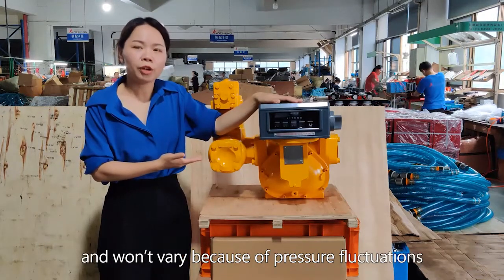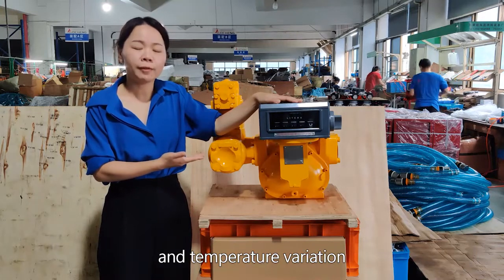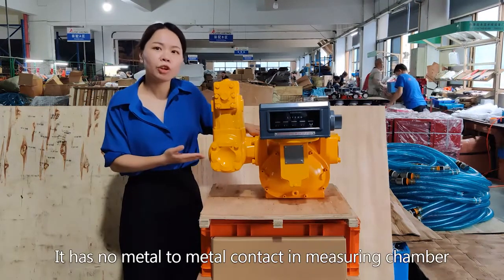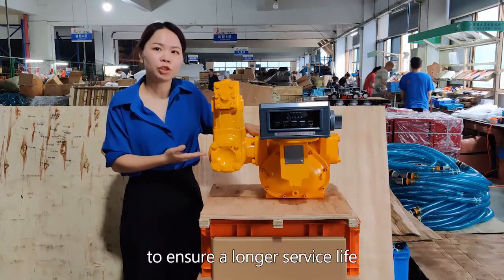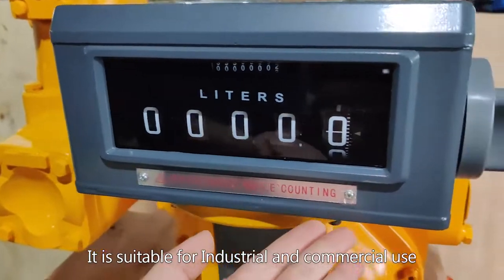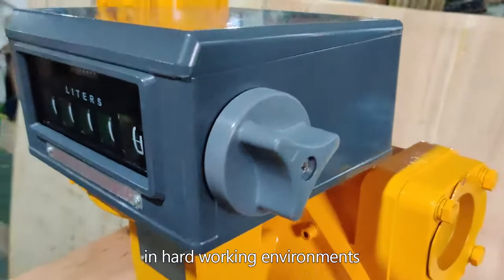That accuracy won't vary because of pressure fluctuations, temperature variation, or viscosity changes. It has no metal-to-metal contact in the measuring chamber to ensure a longer service life. It is suitable for industrial and commercial use in hard working environments.